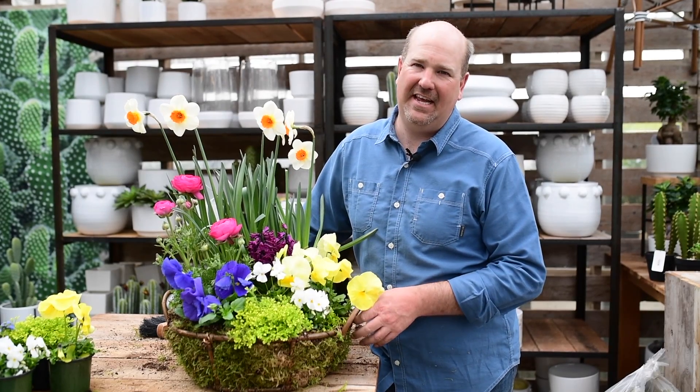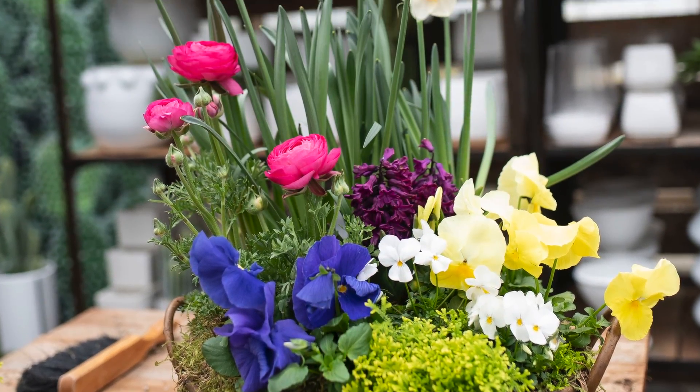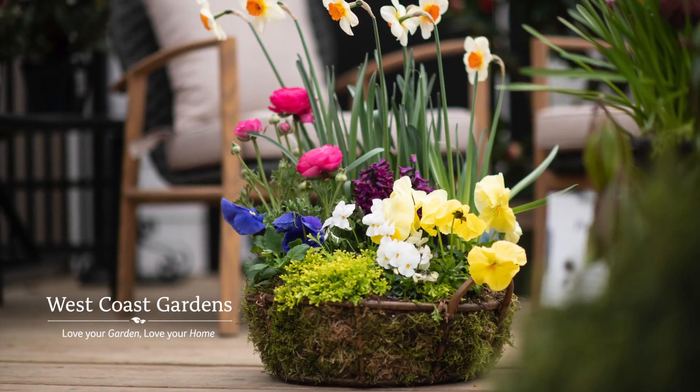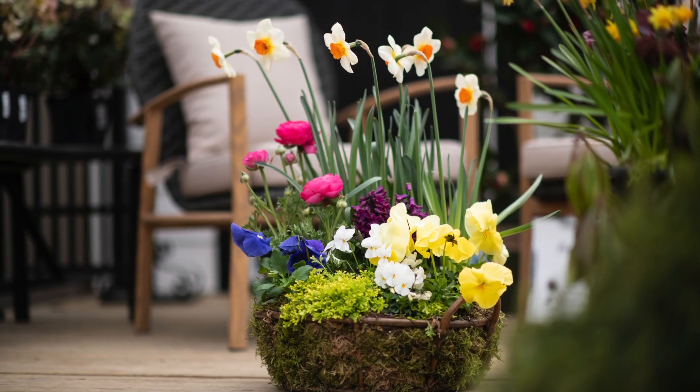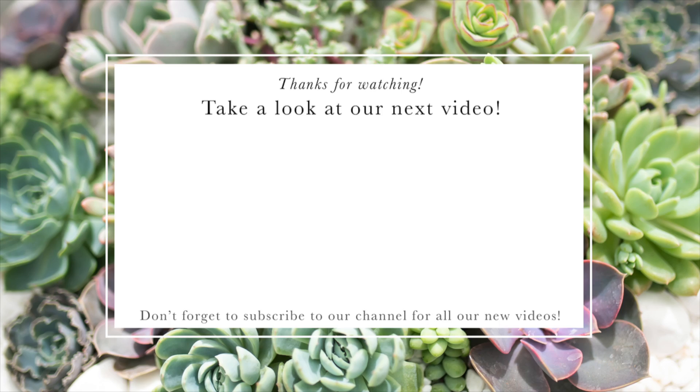Here's a container that promises spring, putting it together just like a bouquet. For more inspirational videos like this, be sure to subscribe to our YouTube channel.